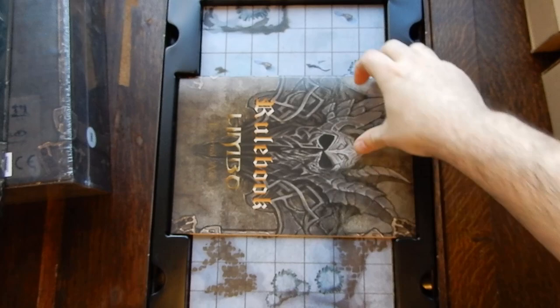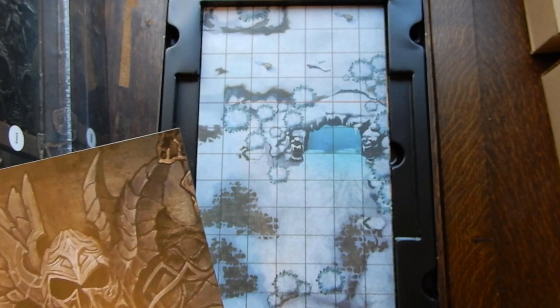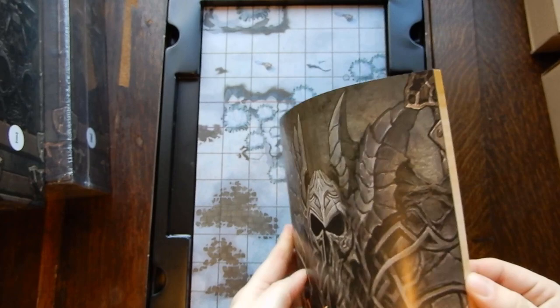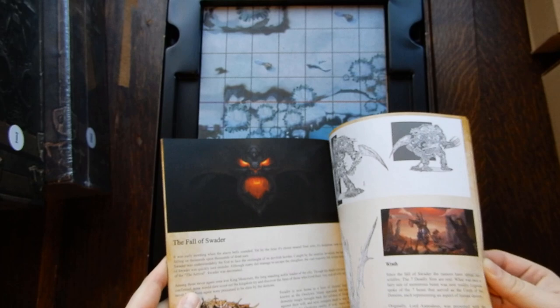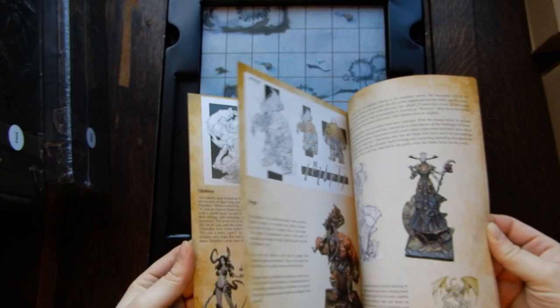Right away we can see a plastic liner keeping everything in place. All the boxes look to be in really good condition — no cracked corners. This core box is definitely designed to sit on a store shelf. We have our rulebook with lots of art, showing painted miniatures to give you ideas on how to paint them up, plus the history of each miniature.